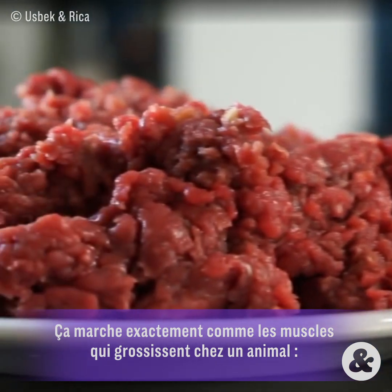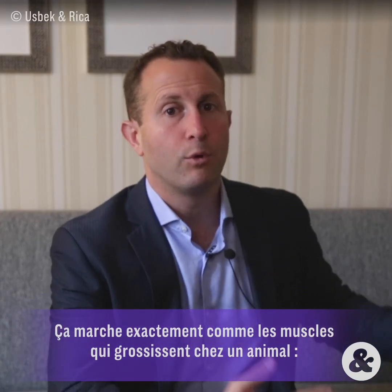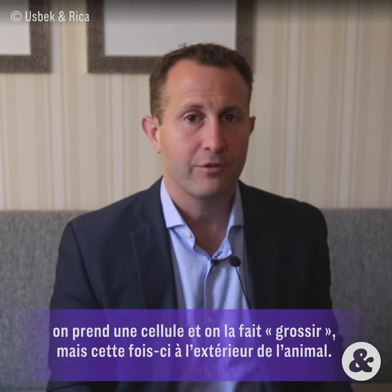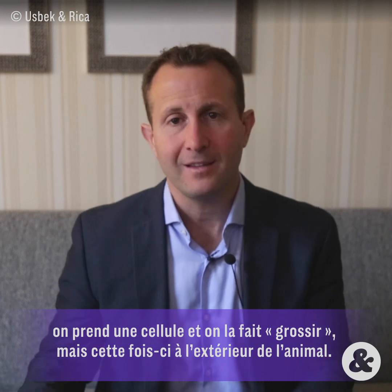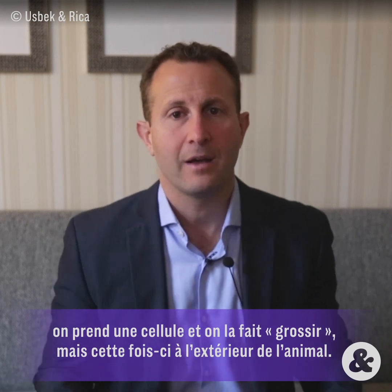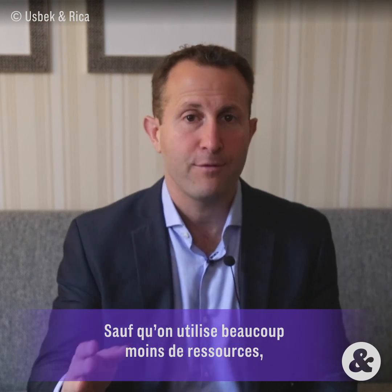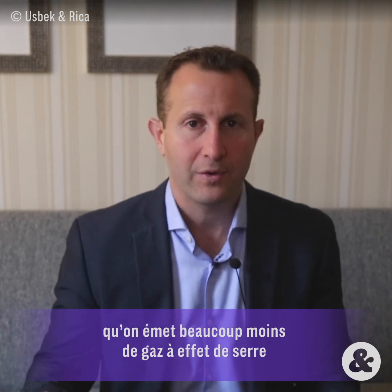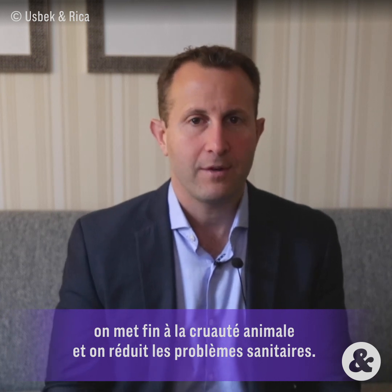In the same way that muscle cells inside of an animal grow into more muscle, we can now take those cells and, outside of the animal, make them grow exactly the same way that they do inside the animal into the same exact meat — except it takes a lot fewer resources, fewer greenhouse gas emissions, less animal cruelty, and fewer food safety problems.